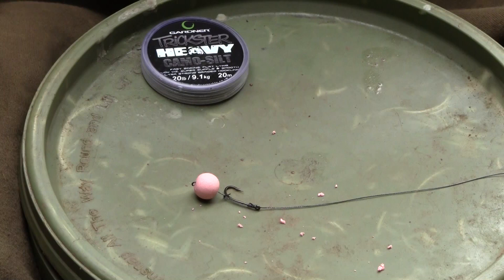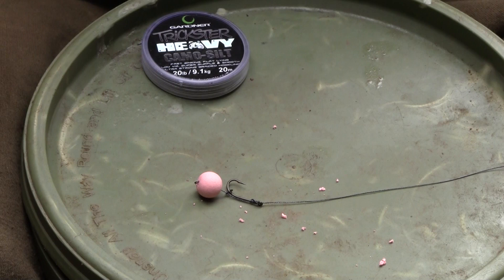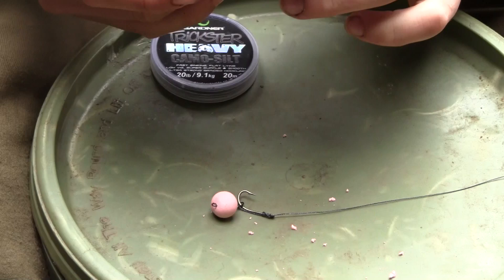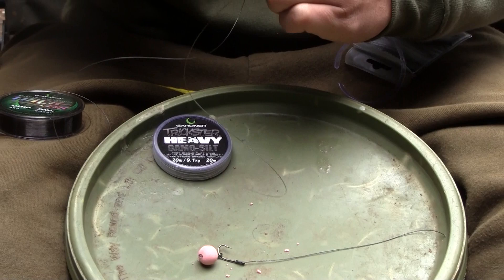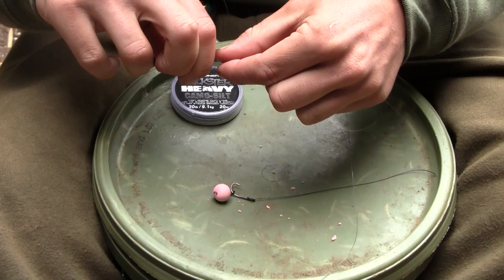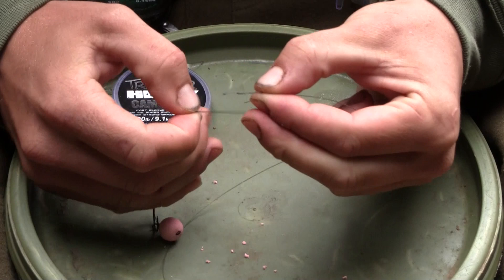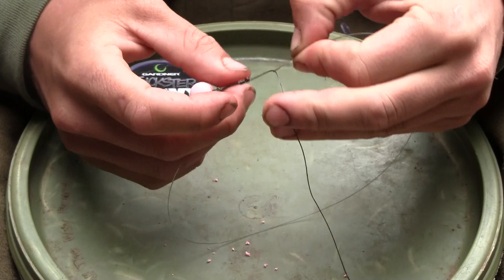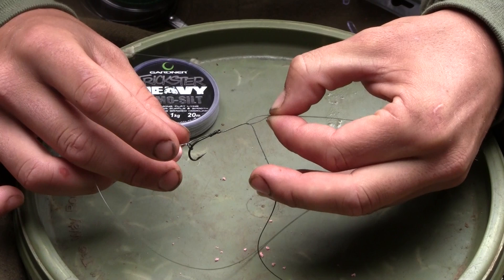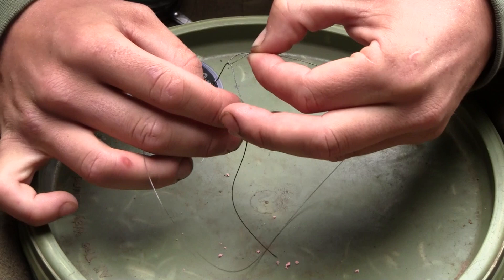Now the first part of the rig is complete. We're now going to move on to tie the Albright knot and attach that using the new Trick Link material from Gardner — this is the 20lb version. So we're going to start by just removing a small section of that, around 10 inches in length. This material is really nice and supple. It was created for boom sections for hinged stiff rigs but it works extremely well for the combi. To tie the Albright knot, we start by making a loop at one end of the Trick Link material, then take the Trickster Heavy and thread it through the loop, making sure the distance between the eye of the hook and the loop is around the right size for the finished rig.